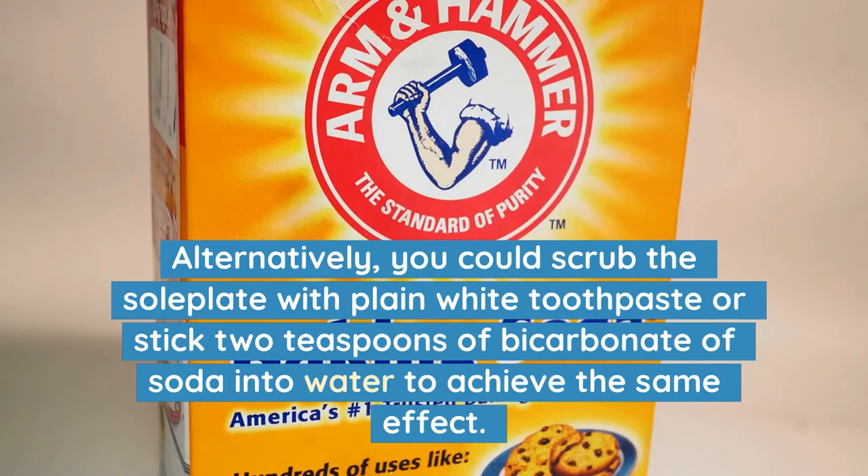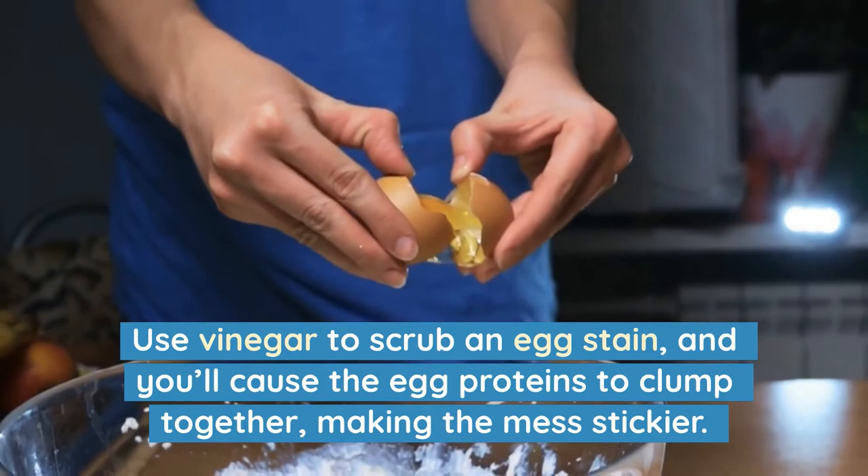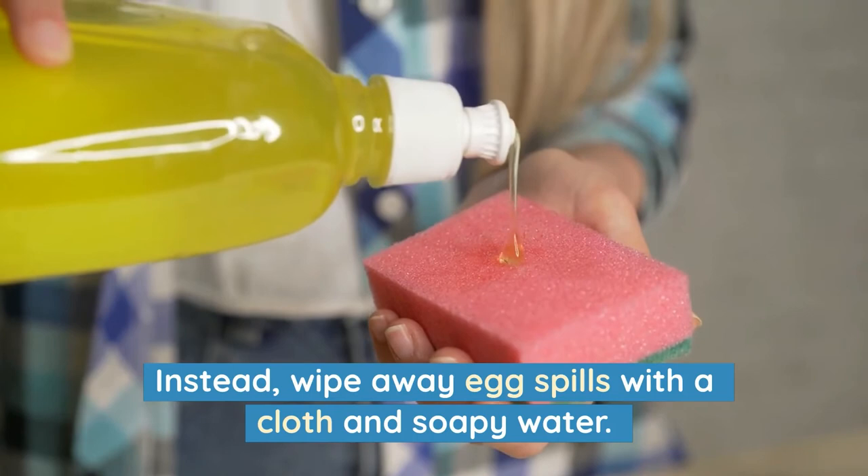7. Egg Spills. Use vinegar to scrub an egg stain and you'll cause the egg proteins to clump together, making the mess stickier. Instead, wipe away egg spills with a cloth and soapy water. You can also sprinkle sparkling water onto an egg dropped on a carpet or soft furnishing to help solidify the mess.